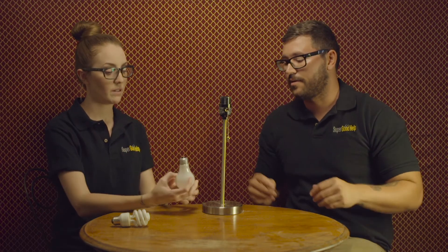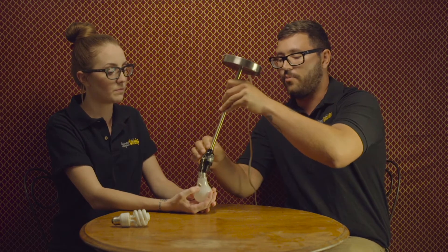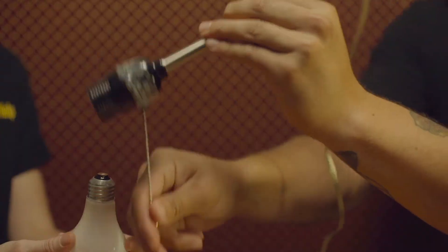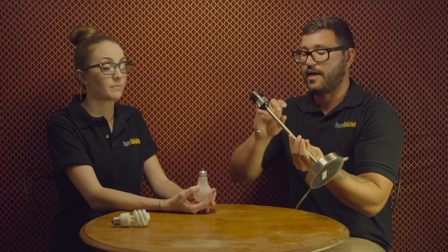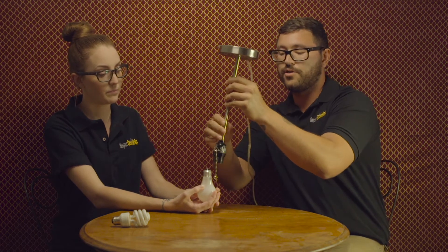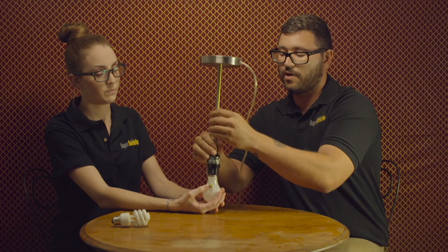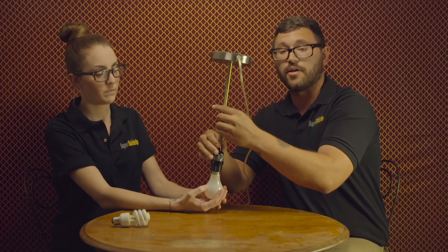You're gonna go ahead and grab your new light bulb. And while your spotter is holding the light bulb make sure they're gentle but firm because things might not go your way. We've done this a couple times and we want to actually make sure that it's off first because that's happened a couple of times and it's not fun. So while your partner is holding the bulb you're gonna want to go ahead and turn it clockwise.